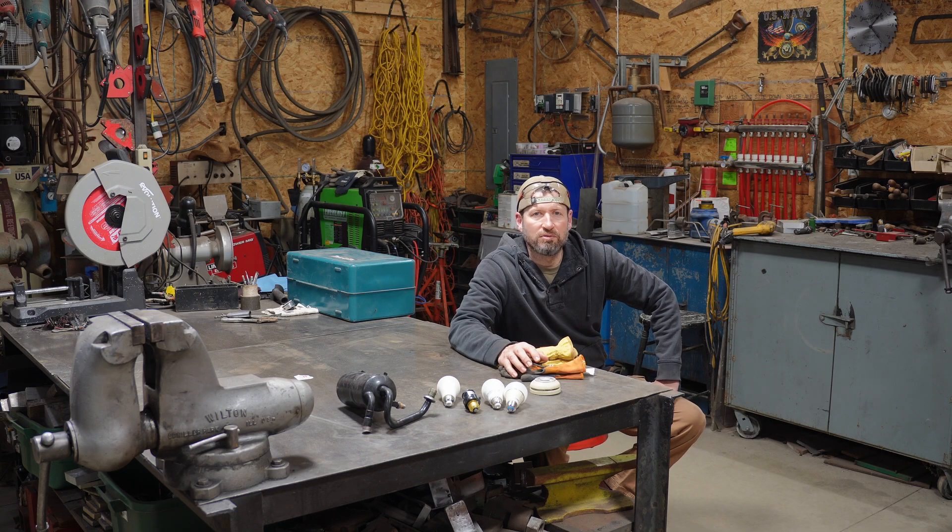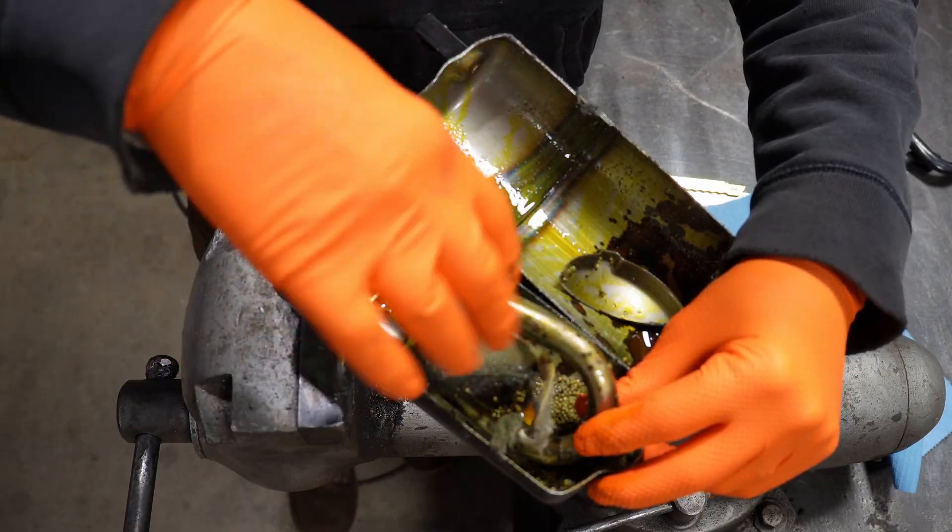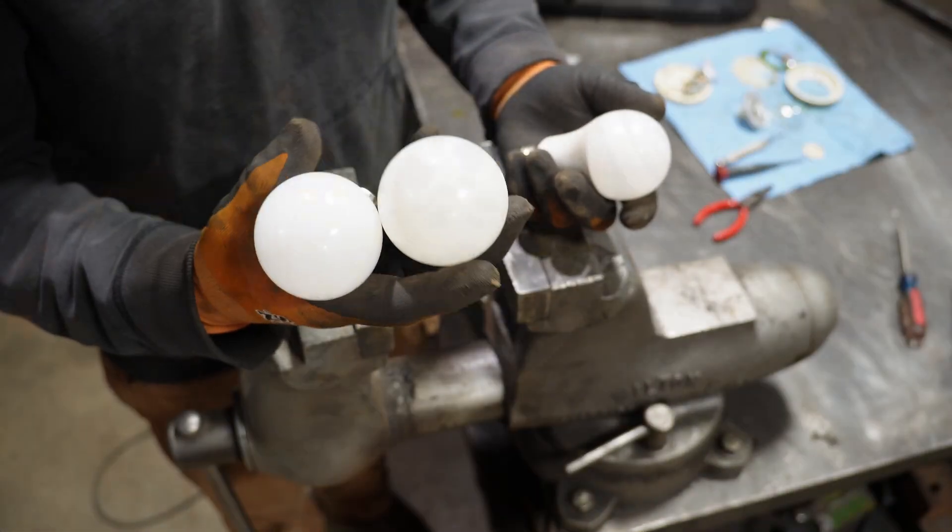Hey everybody, welcome to the channel. On today's episode of Inside Look, we're going to be tearing open an automotive air conditioning receiver dryer, a mercury thermostat, and LED light bulbs.